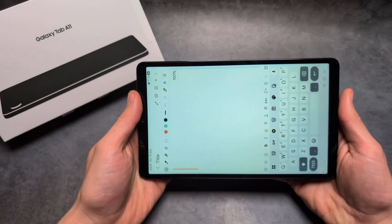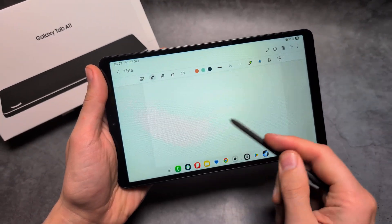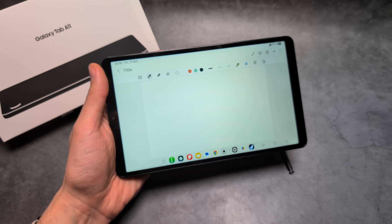If we go into Notes and actually try to do something with the S Pen — try to draw something here — you will see it actually doesn't even do anything. That is because this tablet doesn't actually support S Pen, unfortunately.